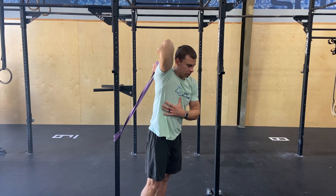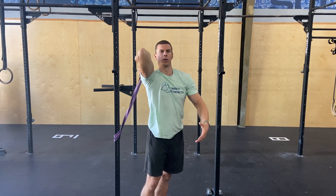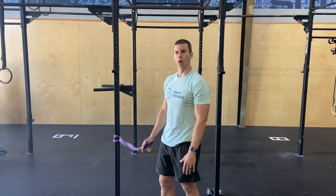Tight on the inhale, nice and relaxed on the exhale, going deeper and deeper into that stretch every single time. About three or four resist-relax per arm, going deeper into that stretch every single time.